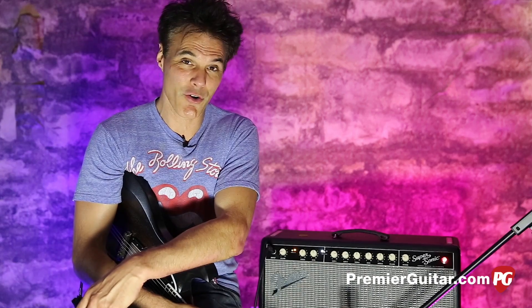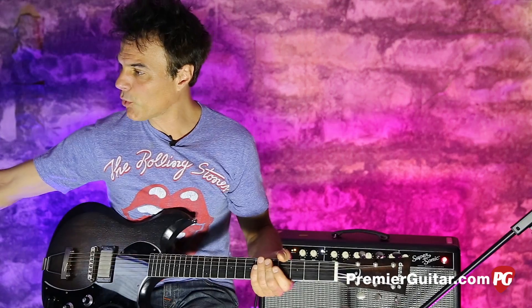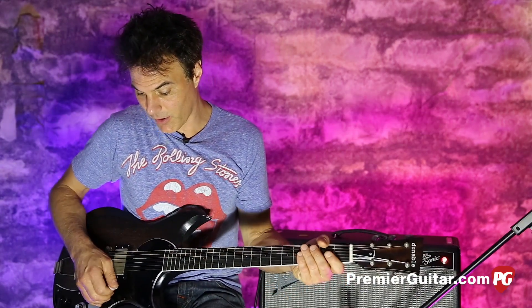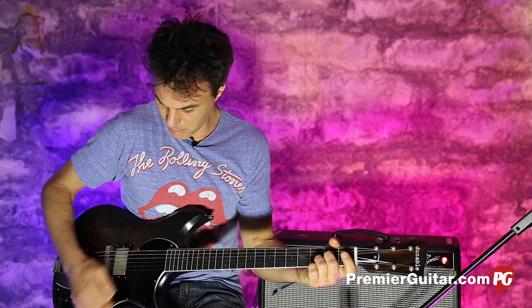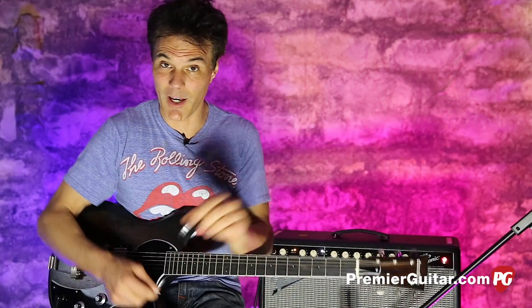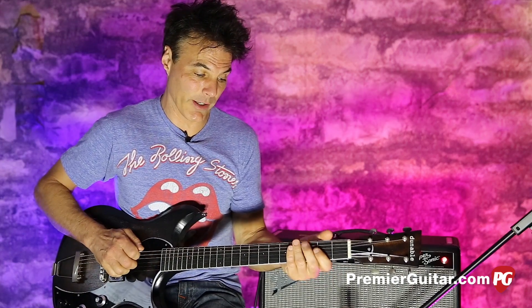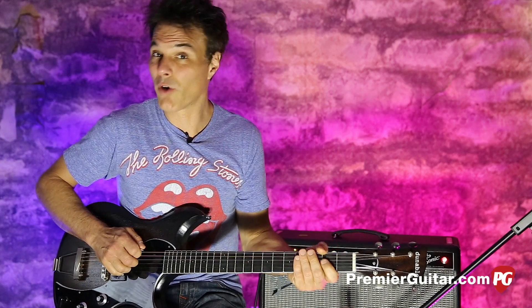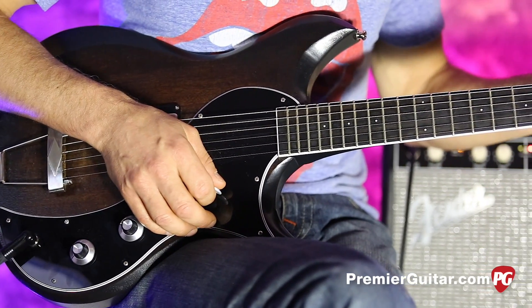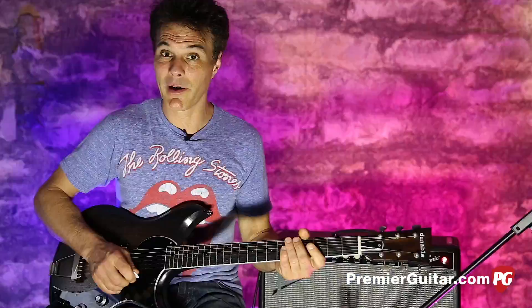Now let's get down to the brass tacks — the nerdery, the ingredients, all that jazz. It's a 25.5 scale, and as you can hear, I'm low and rumbly. I've got it tuned down a full step and the low string dropped all the way down to that low C. Next ingredients include jumbo frets, which help with those smooth bends.